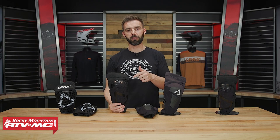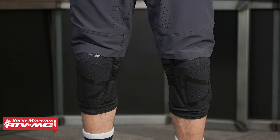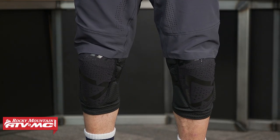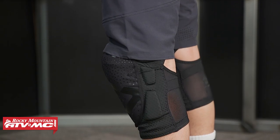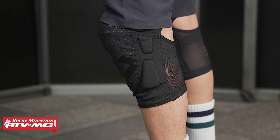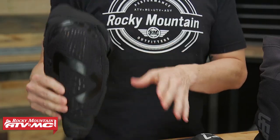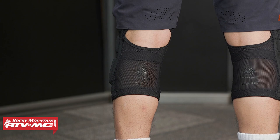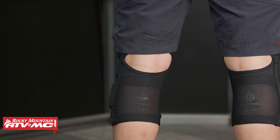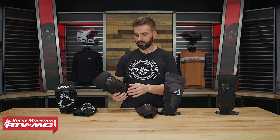The last one in this group is the 3DF 5.0. I actually ride the big brother to this, the 3DF 6.0, which we'll show in a moment. Immediately, you'll notice the 5.0 is definitely a little bit larger and bulkier than the first two. This is one you could wear for mountain biking or dirt biking — both work just fine. They're using the 3DF impact foam on this one, which is thicker than the Airflex gel and not as malleable. The Airflex models are going to be the most comfortable, but this is still a comfortable knee pad — just a little bulkier and warmer.